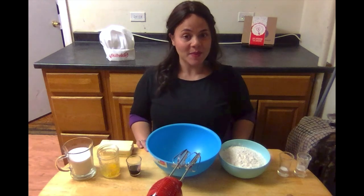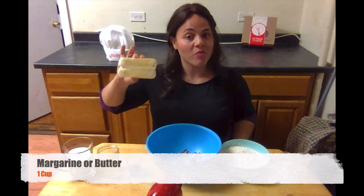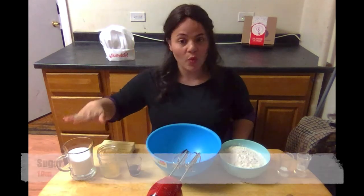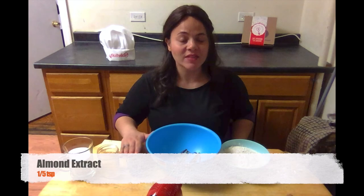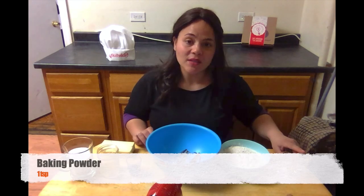What you will need for this recipe: one cup of margarine or butter, one cup of sugar, one egg, two teaspoons vanilla extract, a half a teaspoon almond extract, one teaspoon of baking powder, a half a teaspoon of salt, and three and one half cups of flour.